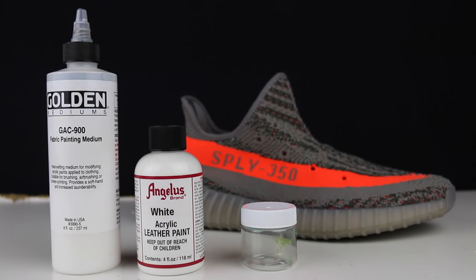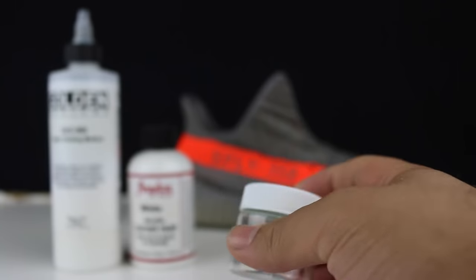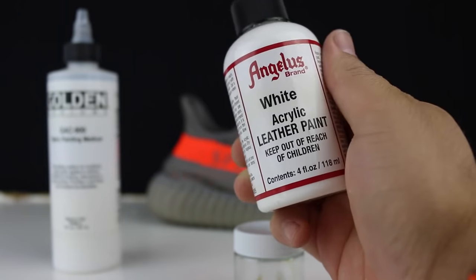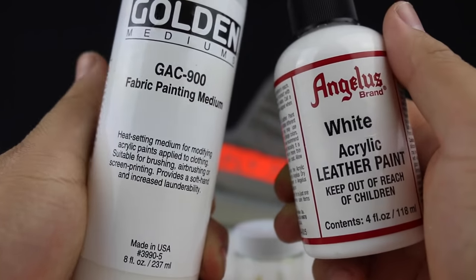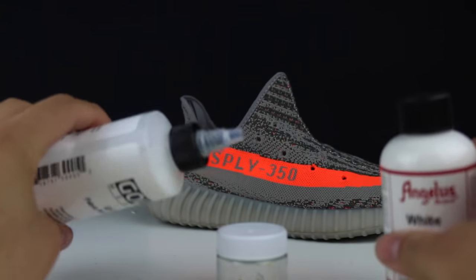After removing the shoelaces, the next part is to paint the orange stripe white. The reason we're painting the orange stripe white first is to lay down a base coat so that the Tiffany paint will show much easier and faster. I have this little paint mixing jar right here and I will be adding a ratio of 1 to 1 with the GAC 900 and the white paint — 50% of this and 50% of this.